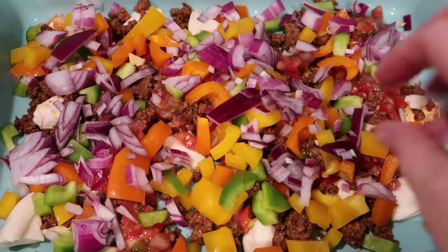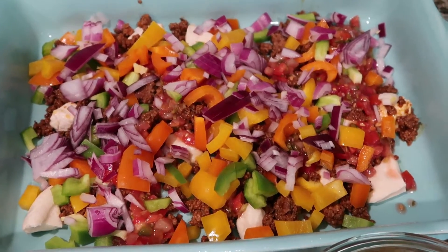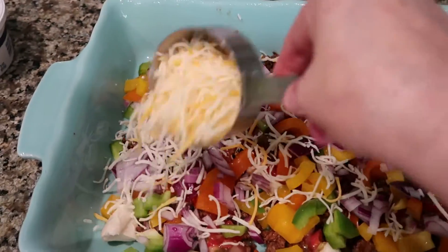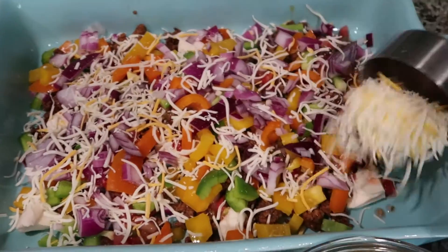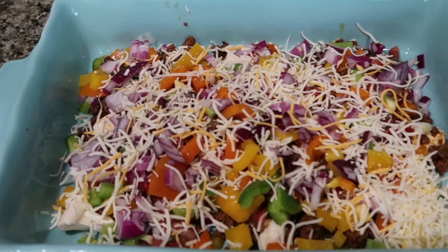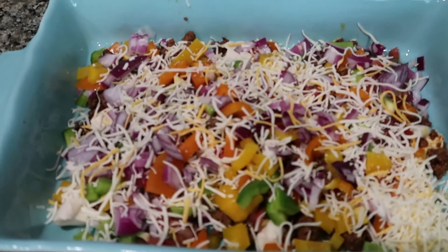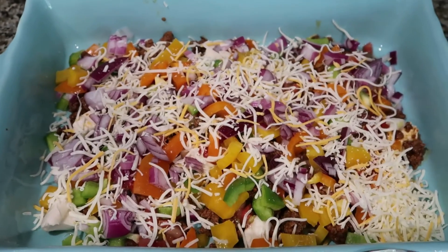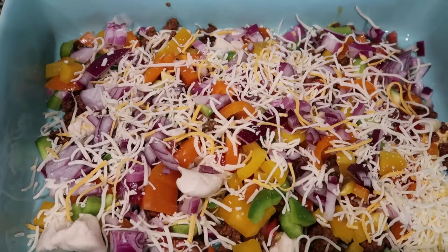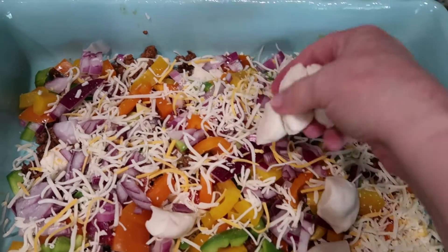It looks nice, pretty, and colorful. Then we're going to go ahead and add half of the cheese. Sorry if you can hear my dog in the background — they know I'm in here cooking and they want to be right under my feet. Once that's done, we're going to make another layer, so I'm going to put down the remaining biscuits and get those evenly laid out. It's not exact; you just kind of spread them throughout the pan.